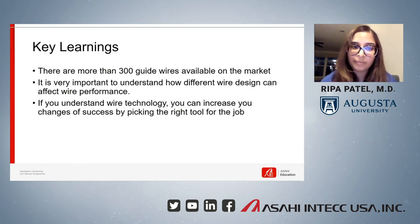The ASCENT training program greatly improved my knowledge on guidewires. Like I mentioned, there are 300 guidewires available on the market, and it's very important to understand how different wire designs can affect wire performance. It's definitely made me feel more comfortable when I work with wires in the cath lab now.